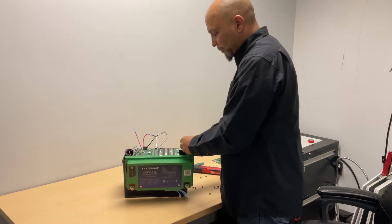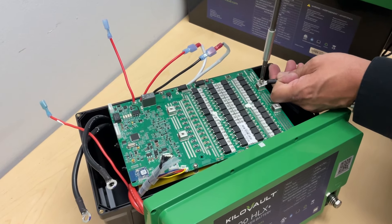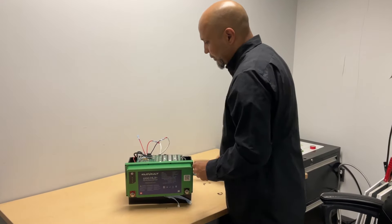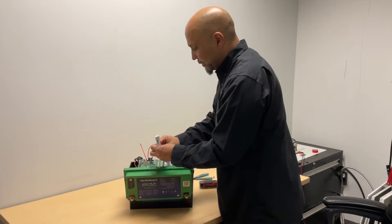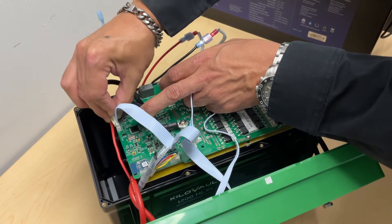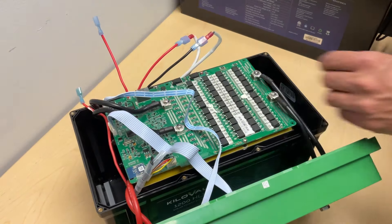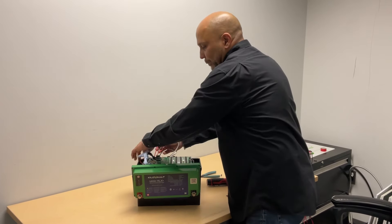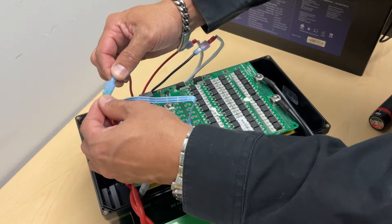Now we're going to go ahead and connect our battery terminals to the BMS. Once that is connected, we're going to go ahead and connect our communication cables that we disconnected earlier. The last step will be to reconnect the B+ of the BMS. And now your BMS is replaced.